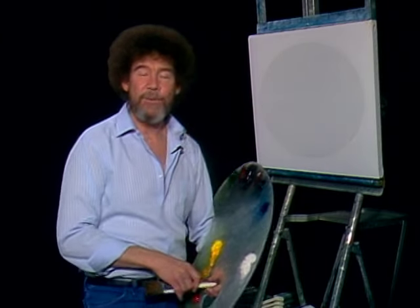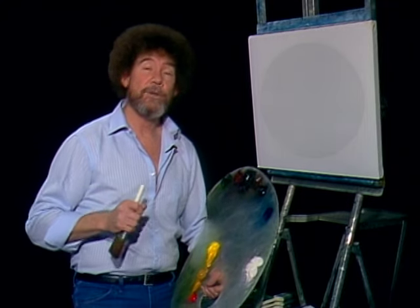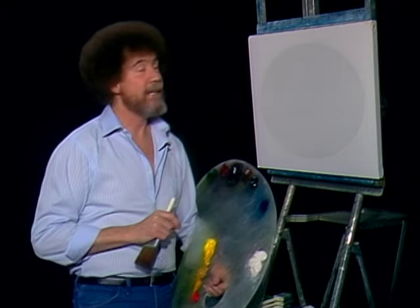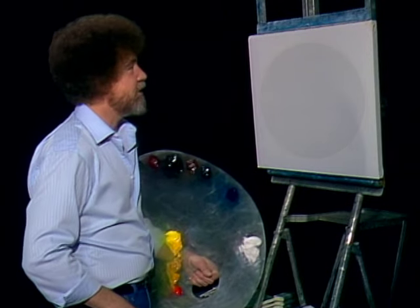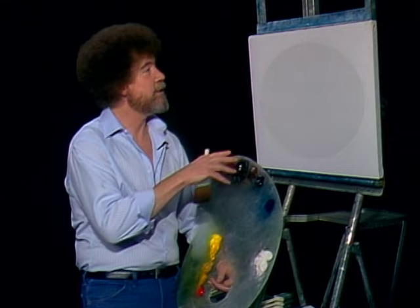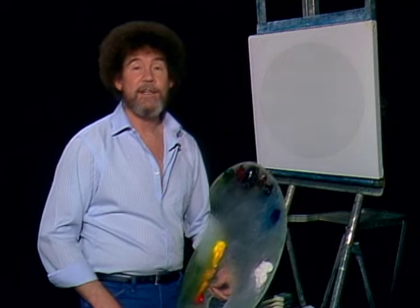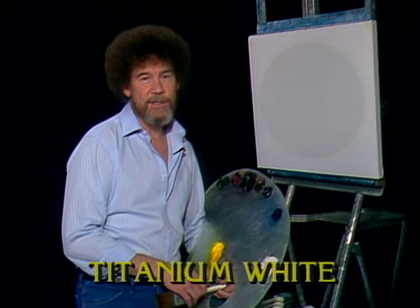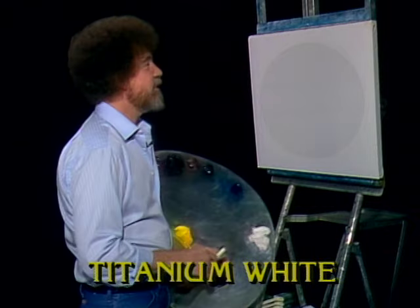I'm glad you could join me today. You ready to do another little fantastic painting? Today I thought I would do one of the little ovals. That has really become one of the most popular things we've ever introduced in this television series. I've got so many cards and letters from people saying how about doing some more of those, that I thought I'd do another one today and show you how it's done. Let's have them run all the colors across the screen that you need to paint this little oval with me, and we'll get started.